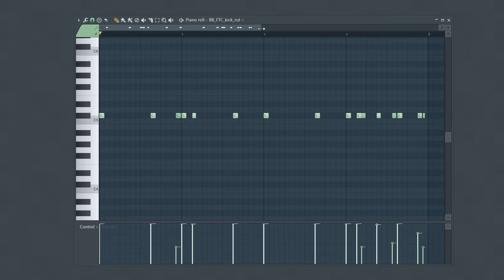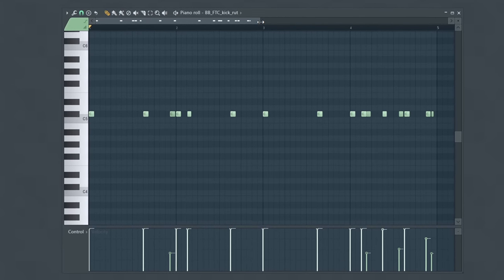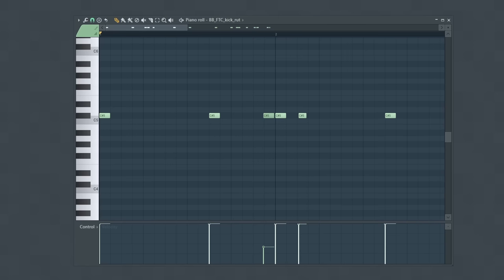One thing you might have noticed is that I changed the velocity of some of these kick notes and drastically reduced how loud some of them are. These notes at a much lower volume are called ghost notes. They aren't necessarily meant to have the same presence and loudness as our main notes, but they can help you add more detail into your drum pattern.